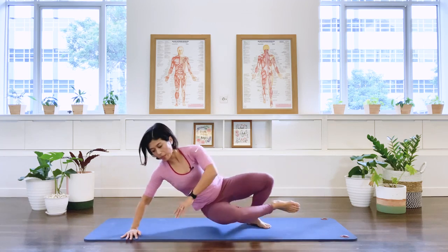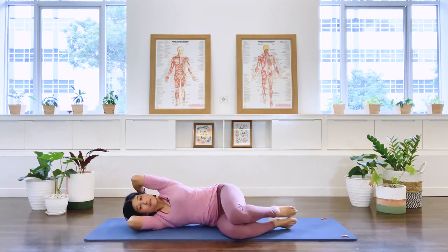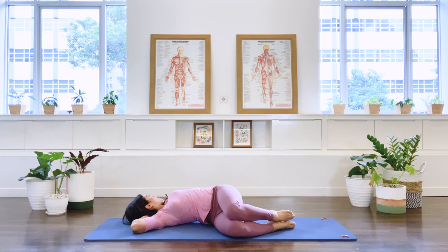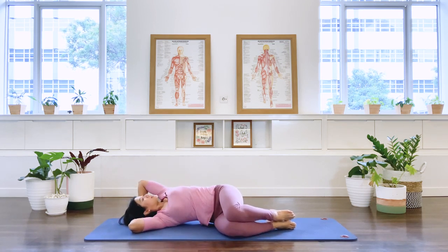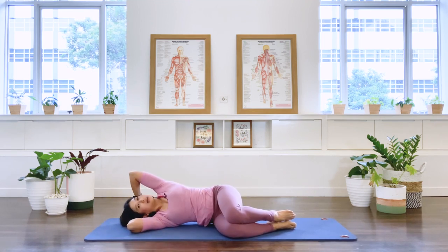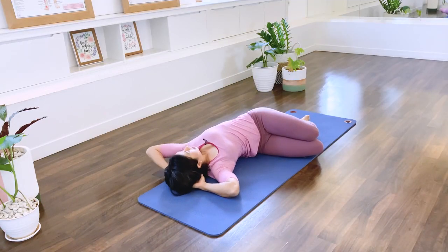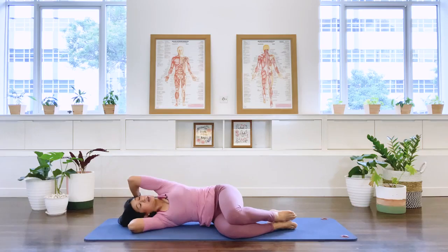Let's go over to the other side and do the same thing. Interlace your hands to the back of your head, knees and feet together. Inhale, rotating the chest, opening up. Exhale, come back. Inhale, opening the chest, rotating up. Exhale, let's go. Two more — in breath. Exhale. Last one — in breath. Exhale, come back.